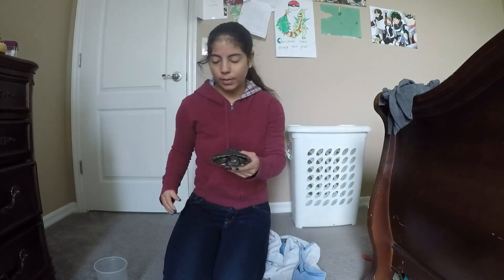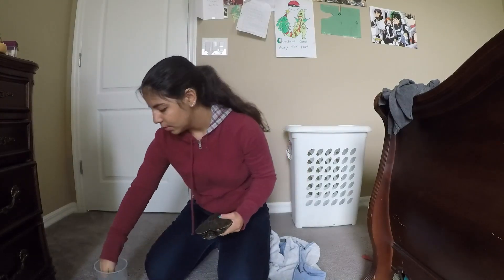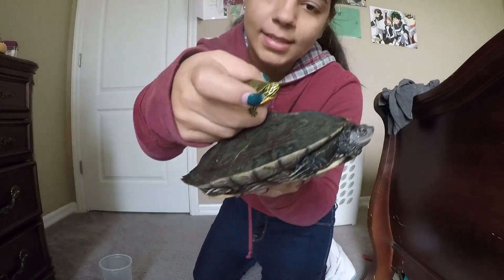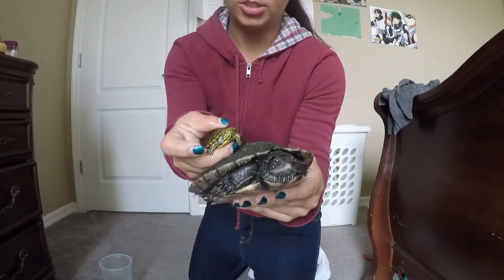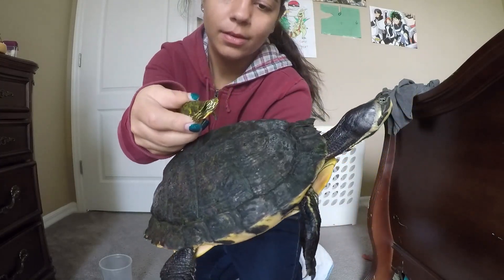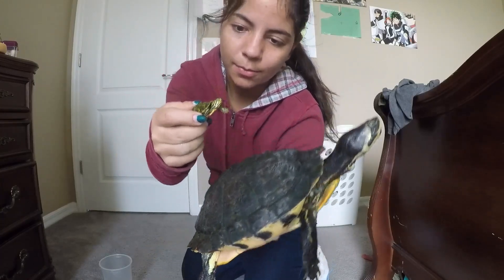I can show you a size comparison between a baby and an adult. You can't tell the gender of a baby — they have to be at least four inches long. Now, this is a baby. This is the size difference between both. The baby is not even as big as its head. And this is just Scooter. So now let me get Lily. And that's the size difference. This is a four-year-old turtle, and this is about two weeks old. You can see the major difference here.